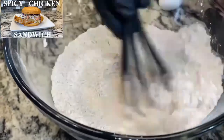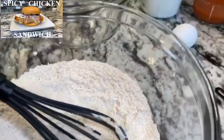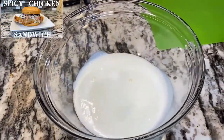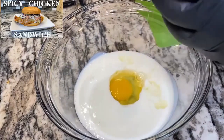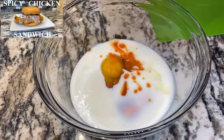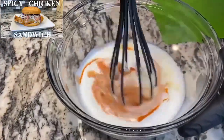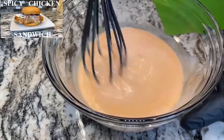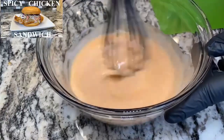Okay, so we can do our wet batter right now. We've got our milk, one egg, and there goes some more hot sauce. Just mix that up. If you want to know, I'm using Frank's Red Hot — that's the hot sauce I'm using. Mix that up pretty good.